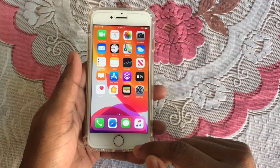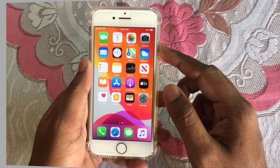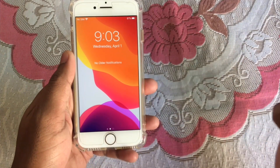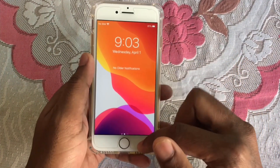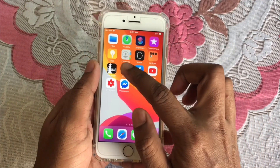This works on any iPhone such as iPhone SE, iPhone 7, iPhone 8, or any iPhone. Now you can see my phone is clean — it's a normal iPhone 8 and my control center is working from the bottom. So if I want to do this...